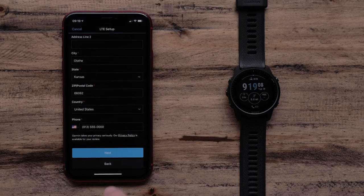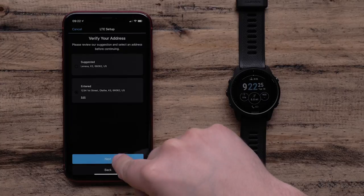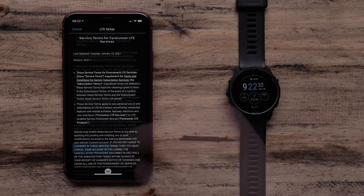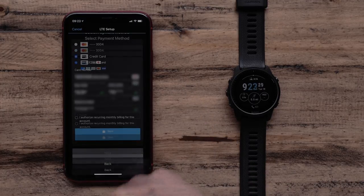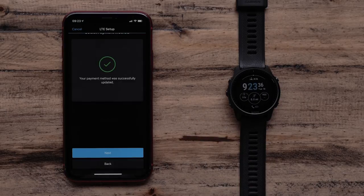Enter your billing address and tap Next. Verify your address and hit Next. You will then need to read and accept the terms and conditions. Scroll down to the bottom of each page to touch I Agree. After agreeing to the terms of service, enter your card information and then check the box for card authorization. Touch Save and then touch Next.